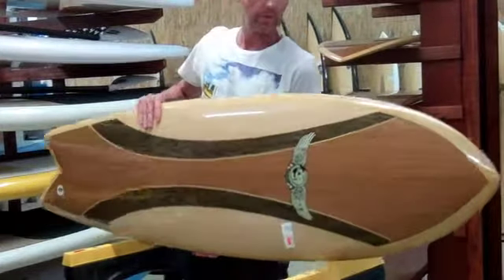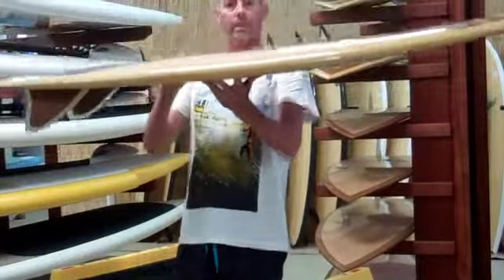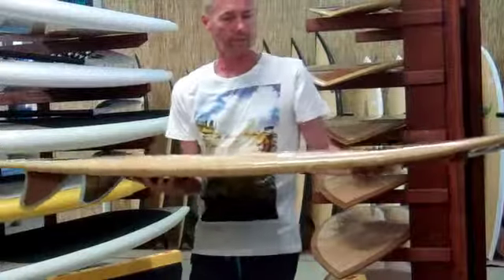Great thickness on this board — I'll hold it up so you can see. It's going to be really buoyant, it's going to paddle you really well because of the width, and you're going to have a lot of freedom with turning these boards.